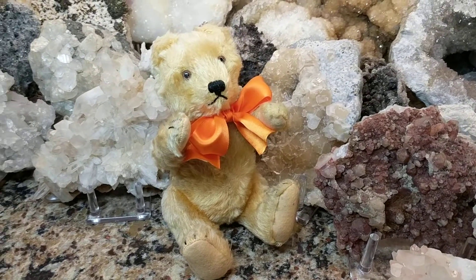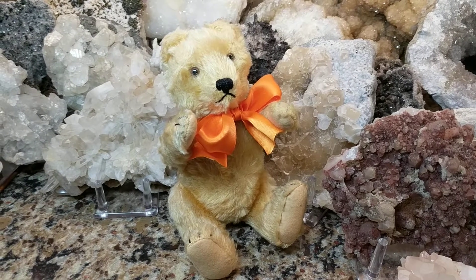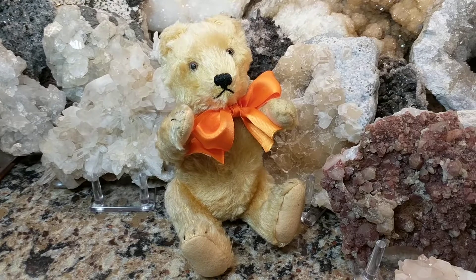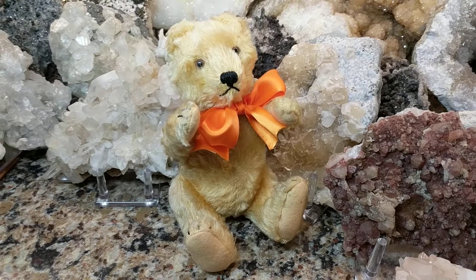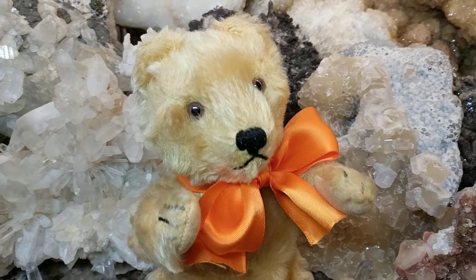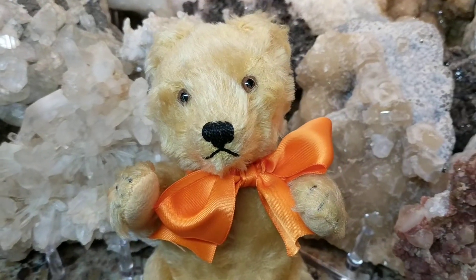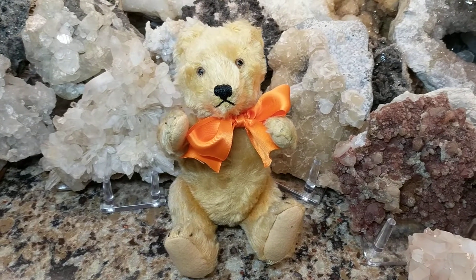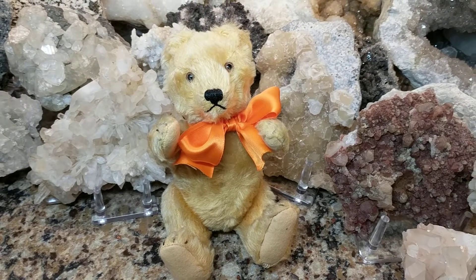Hi, it's Deanna, and tonight I'm going to show you a vintage 1950s Steiff teddy bear that was made in Germany. This one I believe is known as Teddy Original, or the Original Teddy, and this design was around for a short period of time between the 1950s and the mid-1960s.